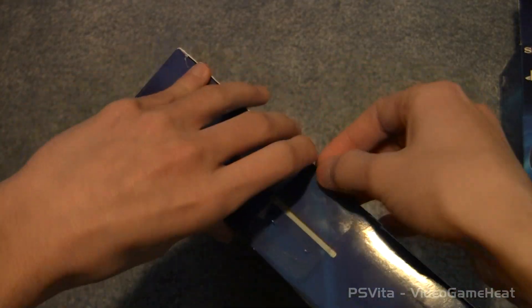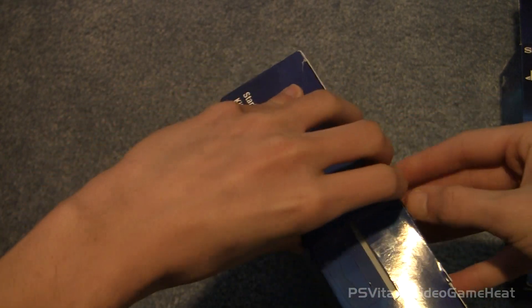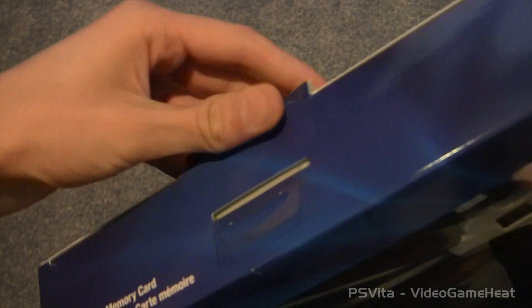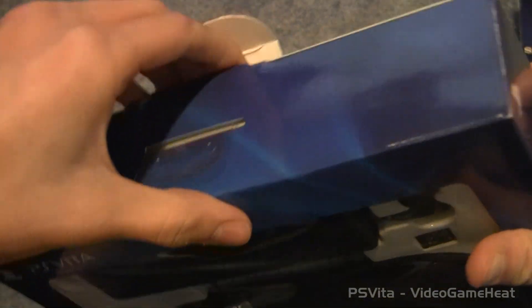I can tell what's inside. Basically what we have — we have some headphones, we have a card case, you have your cleaning cloth, protective films inside, you got your case — all the basic necessities or what you need to get started with the PlayStation Vita.